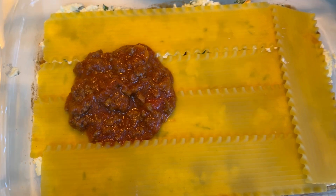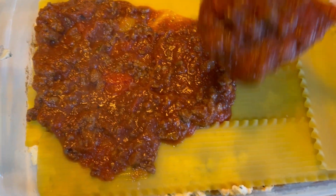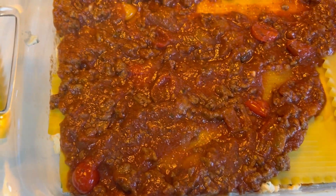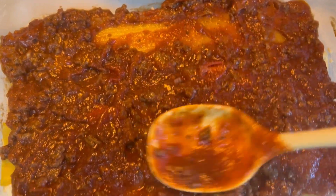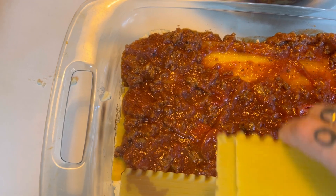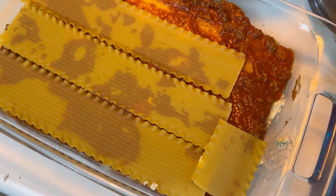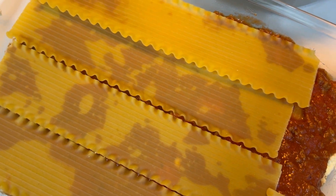Now comes the fun part — the layering part! I'll take my pan and layer a layer of this meat and tomato sauce first, then a layer of noodles, then a layer of the ricotta cheese mixture, then another layer of noodles, then another layer of sauce. Just make sure you always put a layer of the meat sauce or tomato sauce down first. This portion is literally just layering and playing Tetris with the lasagna noodles, trying to shove in as many layers as you can.